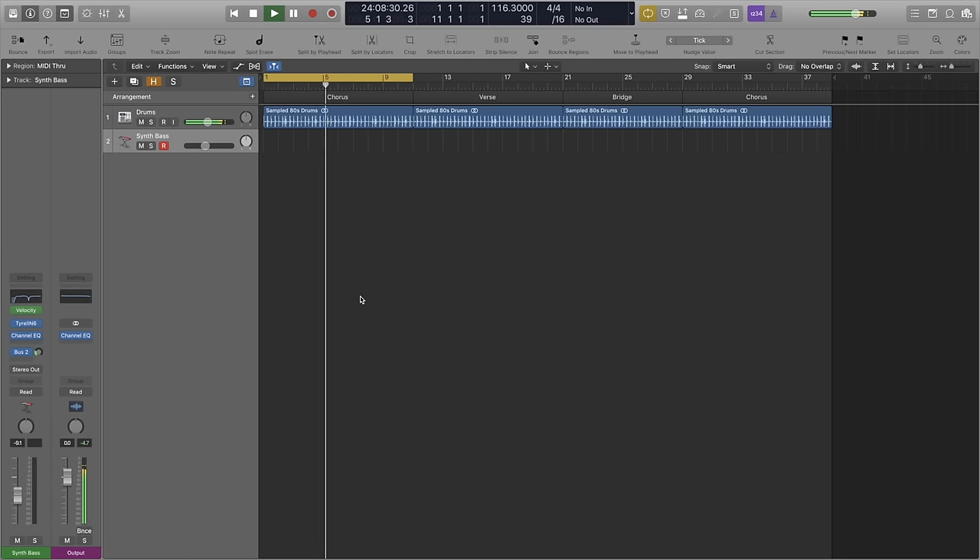I started this beat off by sampling the drums from a popular 80s track. There was nothing special in the sampling here, so we're not really going to go into it, because all I did was chop out the first four bars of the song and kept the same tempo. That's the beauty of songs from the 80s — they all had super long intros with no vocals, so it's super simple to just chop them out and repurpose them.